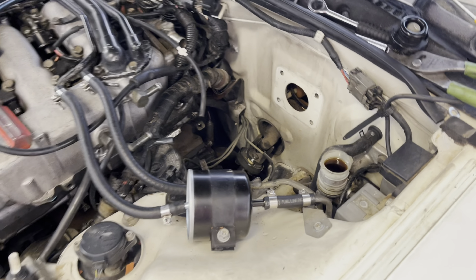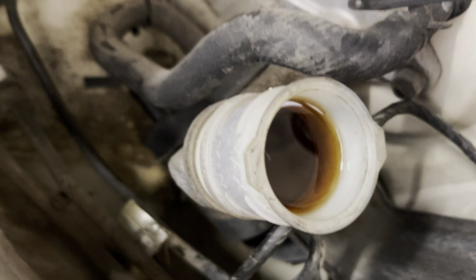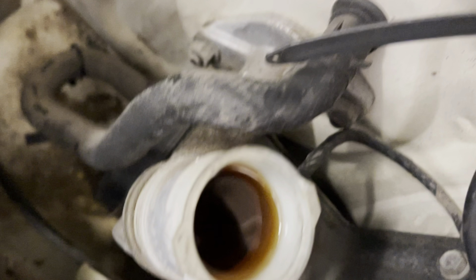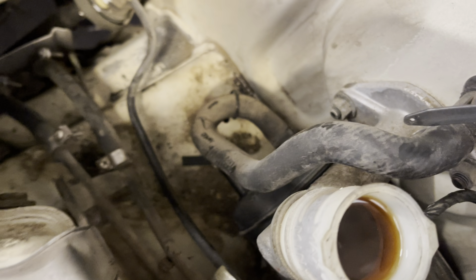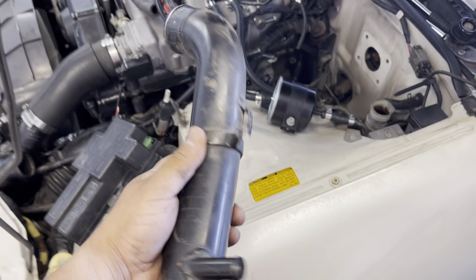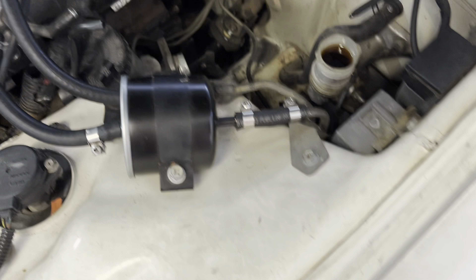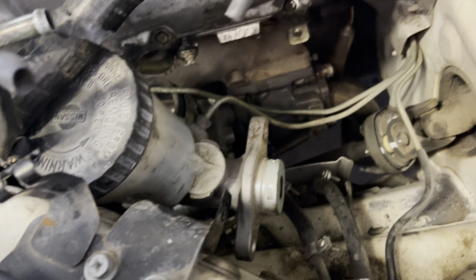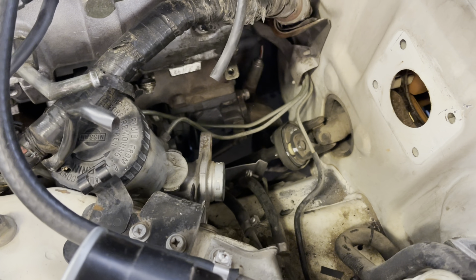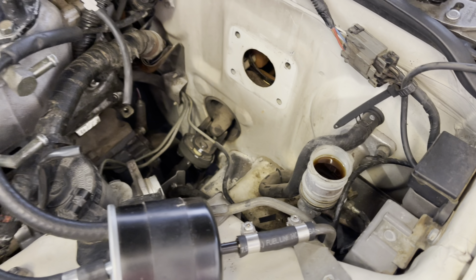The other thing we finally got is a shifter knob, so I can get rid of the one that's on there now. This is what I've had on it just so I wouldn't have to use that Fast and Furious one. I'd been looking for a shifter knob locally but it seemed like nobody had it, or the people who had one didn't want to get rid of theirs. So I found this one on eBay. Oh yeah, it's a lot better.